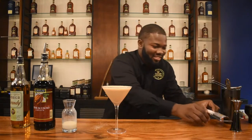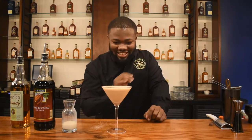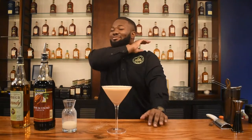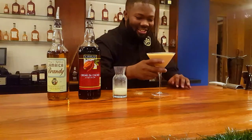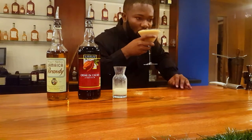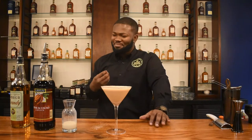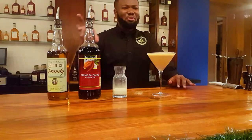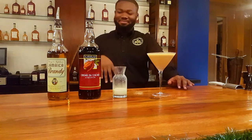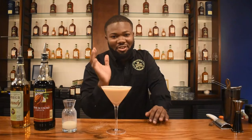Let's taste this wonderful, delicious, delectable, decadent drink. You can smell the nutmeg from here. It's creamy, it's chocolatey, and you get the spirit coming through from the brandy. I love Jamaican brandy, but if you have cognac, feel free to use that. If you have any brandy at all, feel free to use it.